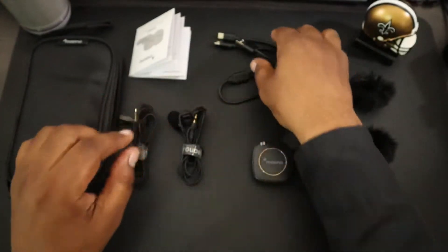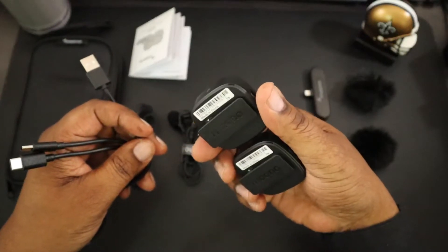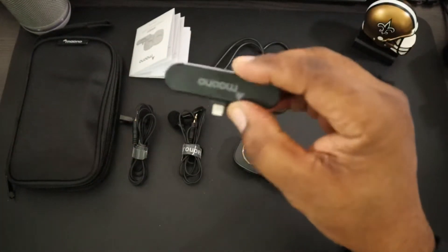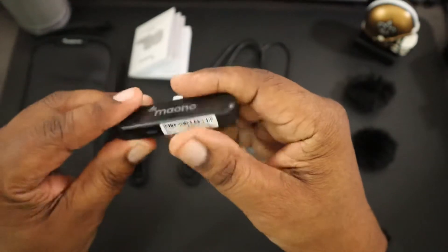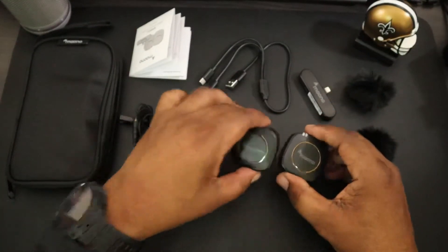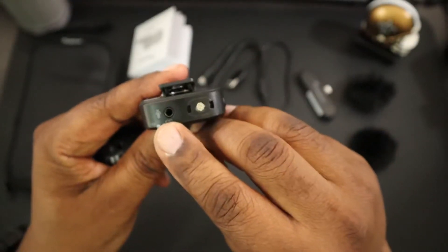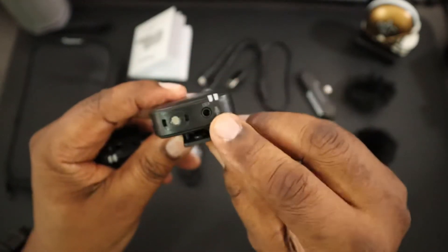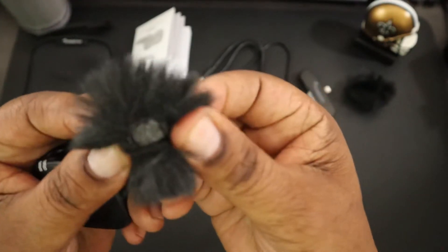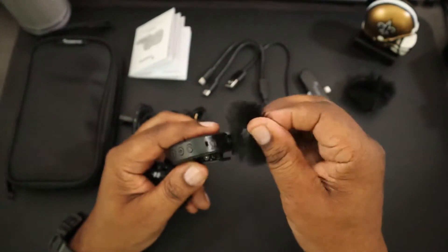You've got a dual-A charger that's going to charge up both transmitters at the same time. There's a splitter, and you've got your receiver with the branding on there — it also has a little reset hole in there as well, and it's very lightweight. Then you've got your two transmitters. You can see at the top you're going to have your 3.5mm input, your microphone, and these two little holes — those are for attaching the dead cat windshield.